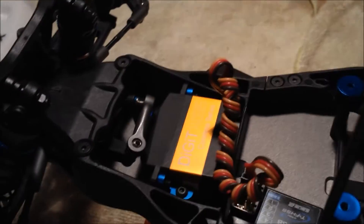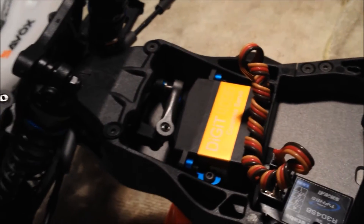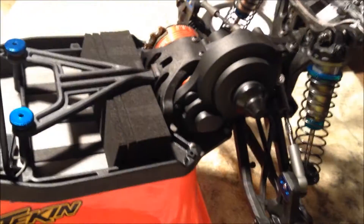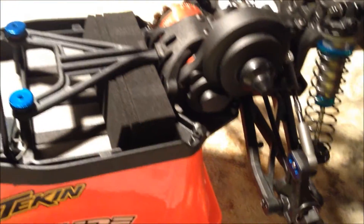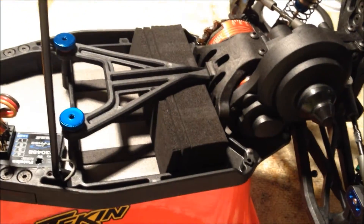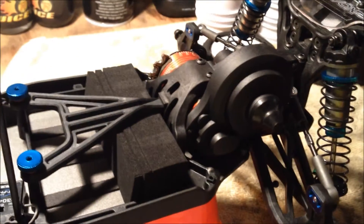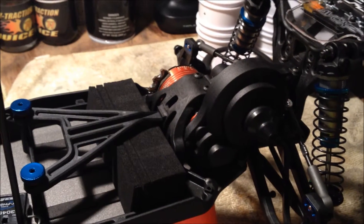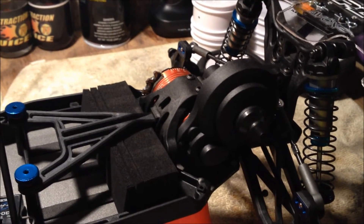Futaba with a 1257 TG. I have a Viper VST 8.5 turn motor, but I'll be running a Reedy Mach 2 7.5 turn with the Orion R10.1. I'll probably save that Viper motor for the short course truck, because I like an 8.5 in short course but a 7.5 in buggy.